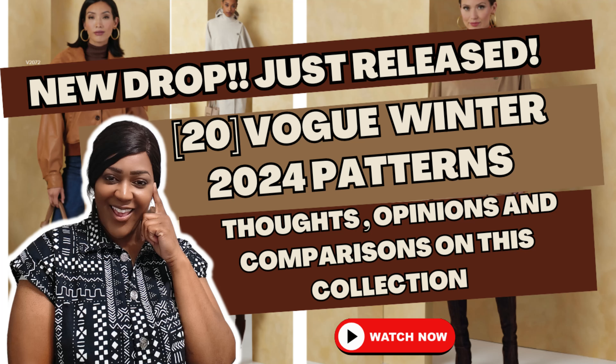Hey everyone, you guys know what it is. It is the Vogue Winter 2024 patterns that we've all been waiting on. Now this is actually a decent collection. I'll be picking up a few. I'm going to highlight that with you. But if that's some content you would like to see on what patterns came out as well as some pattern comparison, because that's what I do.